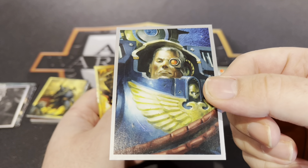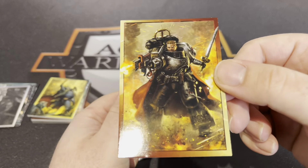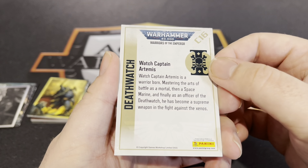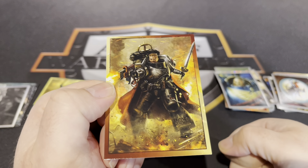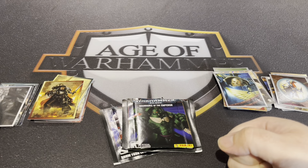Yep — Marneus Calgar, that's Marneus Calgar. Oh — Artemus! I'd love to get hold of his model from the Inquisitor era — that was a lovely model. Yep, so there we go.